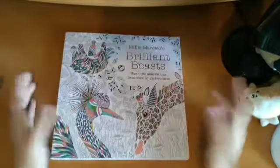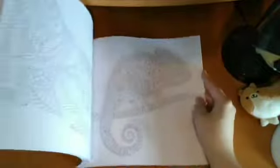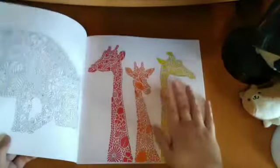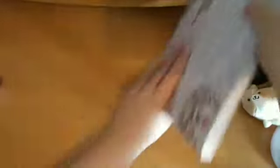Then I've got my Millie Marotta books. I've got Brilliant Beasts, which is one of the compilation ones. I have done something in here — the giraffes. I think it was the other one I did something else in. So that's Brilliant Beasts by Millie Marotta.